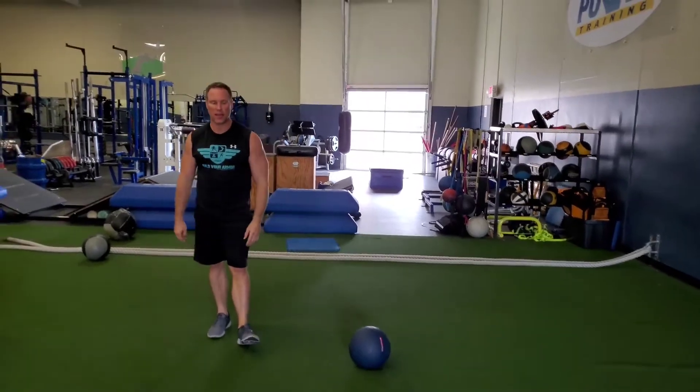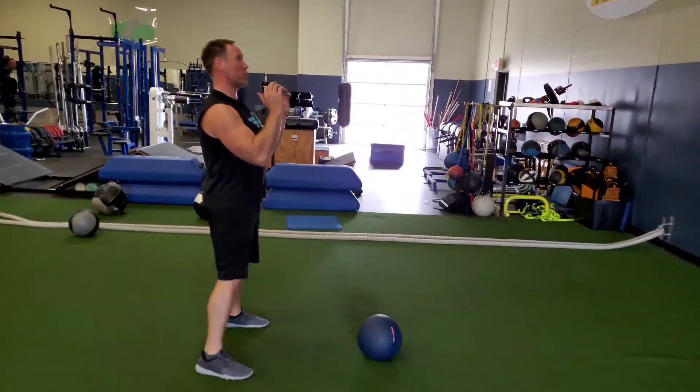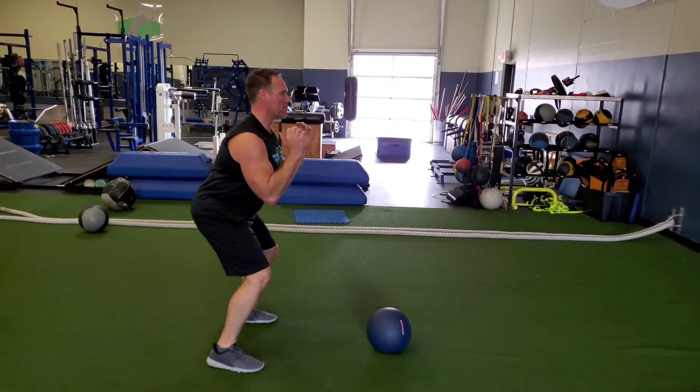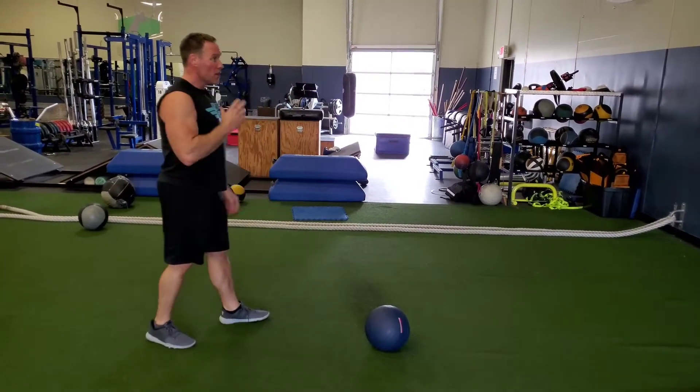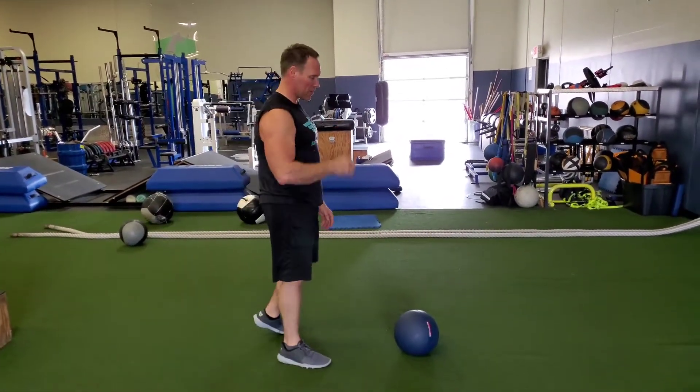We're going to have a push press. You need a fairly heavy ball and all you're going to do is a push press mid ball throw. It's going to dip and drive. The key is you don't want to jack your neck up. You've got to look up a little bit, but you've got to be careful that you don't jack up your neck.